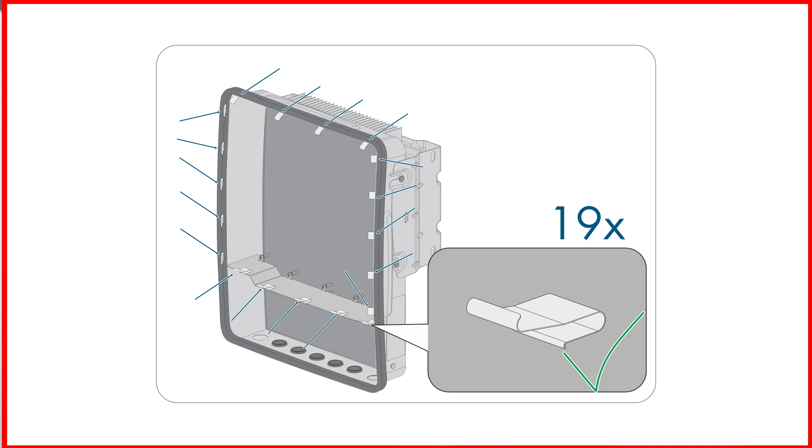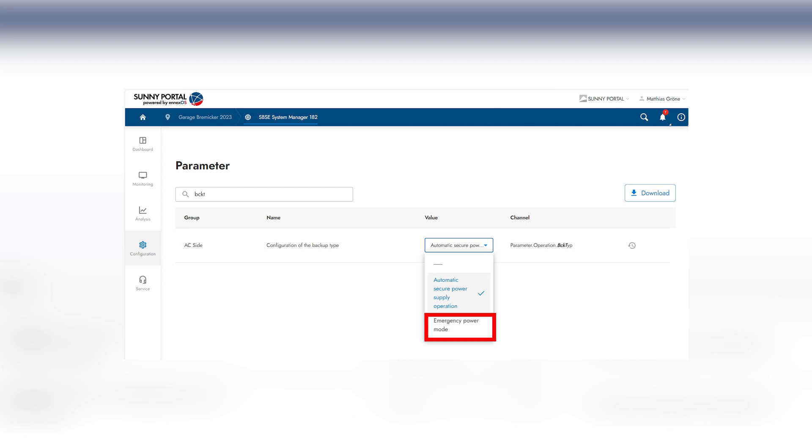Ensure that the EMC brackets are correctly in place and undamaged. To activate the backup function, set the BCK type parameter to emergency power mode after commissioning.